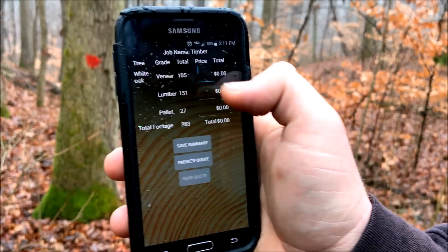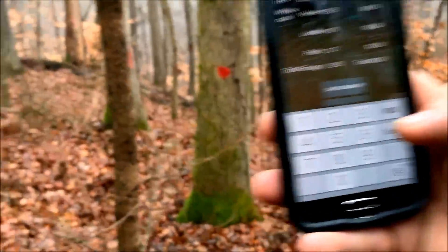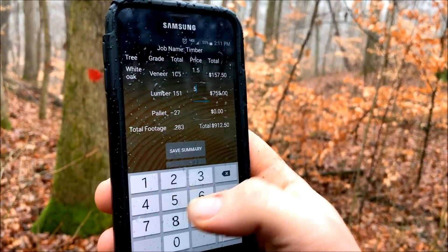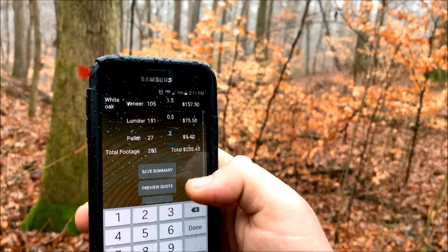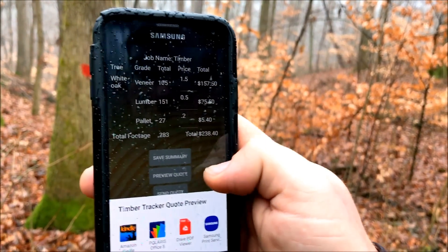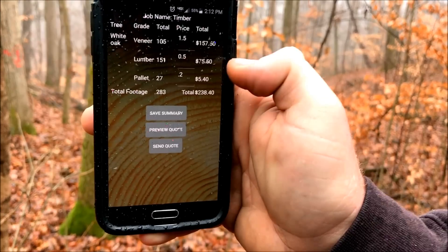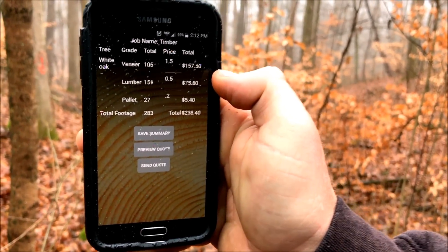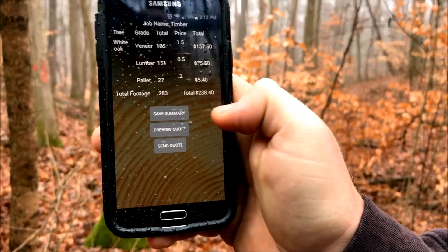This tells us the end-of-job summary. If we had a lot more logs, what does the veneer do here in Indiana? We got 150 there. For lumber, we'll say 50 cents on that lumber piece. And pallet, we'll do 20 cents. Preview quote — okay, so for that one tree, we're not going to email it but you have the ability to email it to a client or for your own records. We've got a total job summary breakdown: on the veneer we've got 105 feet at a dollar fifty, that's $157.50. Lumber: 151 feet at 50 cents is $75.50.